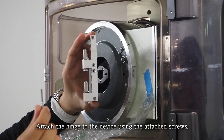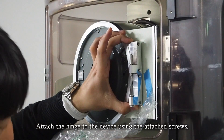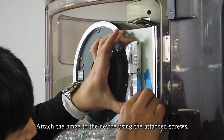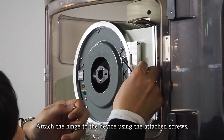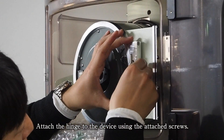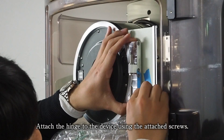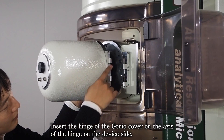Attach the hinge to the device using the attached screws. Insert the hinge of the Gineo cover on the axis of the hinge on the device side.